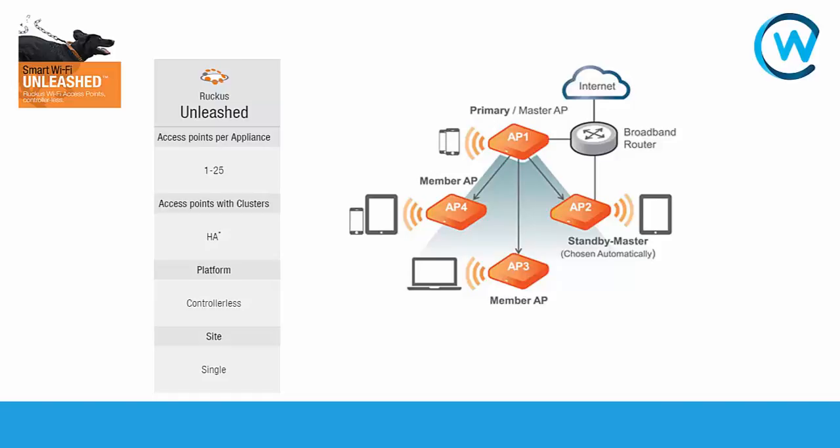With the Unleashed platform we can get a lot of the features we'd expect from a controller platform. We can do guest access, different layers of security, different VLANs or dynamic VLAN access, and various ACLs. We'll cover those in the upcoming videos on how to configure the Ruckus Unleashed platform, and go over how simple that is and why it's a good platform for customers looking for a starting access point system to give access to customers or staff.